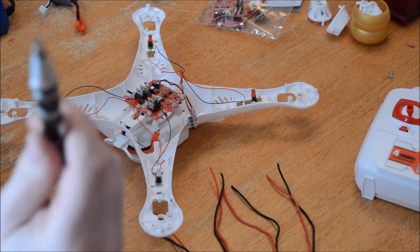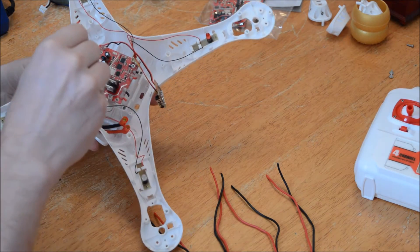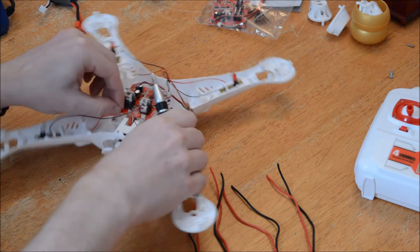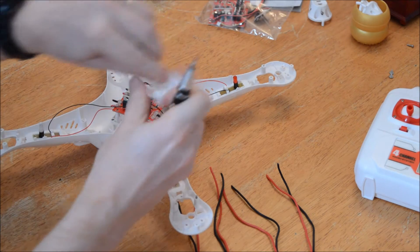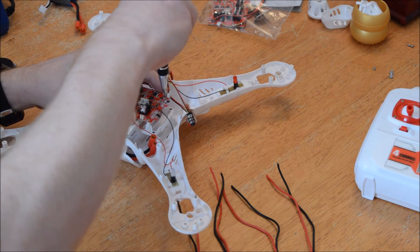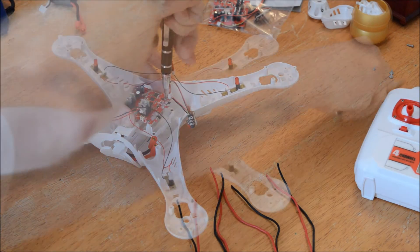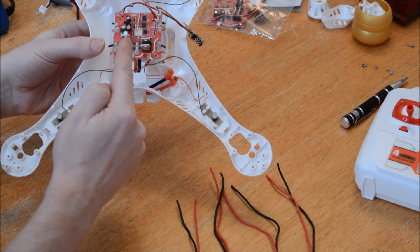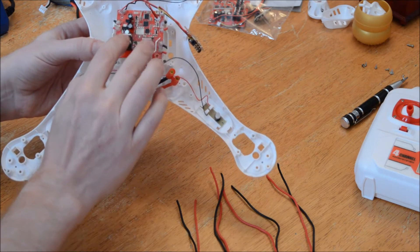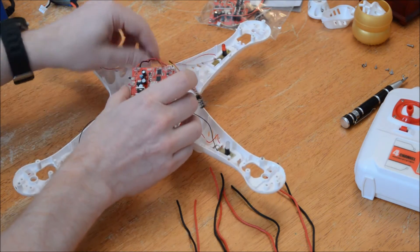Time to remove the main board. Smaller screwdriver, four screws — one, two, three, four — and that board comes through. Remember to make note of the direction of the board: the radio receiver wire at the front of the quadcopter and the transistors at the back. Very important to get it the right way around when you put it back in.